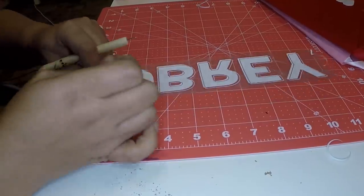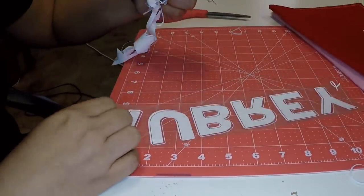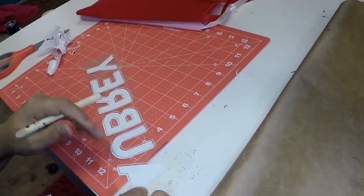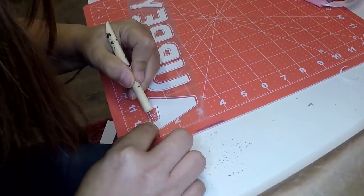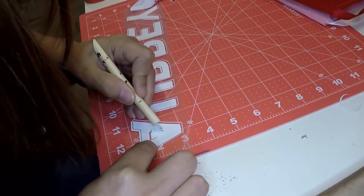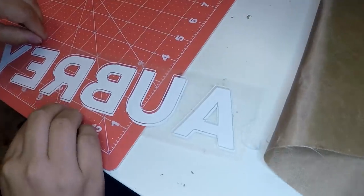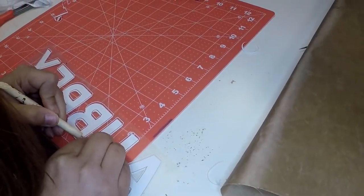It looks more complicated than what it actually is. It's just remembering which pieces to move, and typically the easiest way to see where you're pulling up your pieces is if you know where your areas of solid are. Like, see how the center of the A — the actual letter itself is solid — so where the cut lines are right next to it, that is what you're going to want to remove. Now that is all weeded and all the little pieces look good.